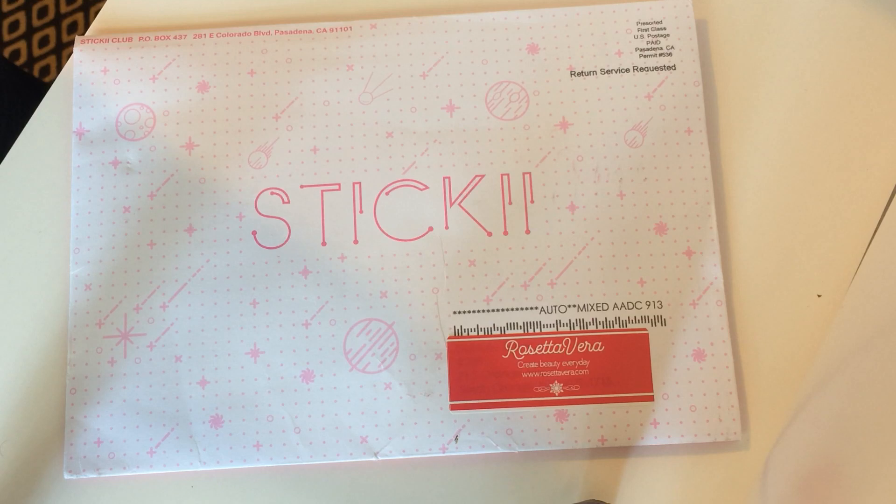Today I'm going to talk to you about Sticky Pack. I'm going to be opening the September Cute Pack of Sticky Pack. Sticky Pack is a sticker subscription service. They have three different themes, which are pop, cute, and retro. I actually ordered pop and cute for September, but I only received one. So that's a little disappointing, but we're going to just get into this pack, which is the cute pack and see what we think of it.